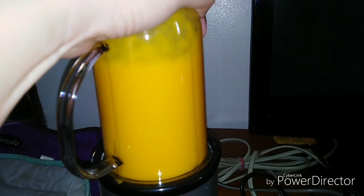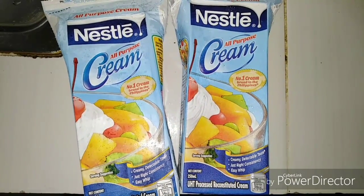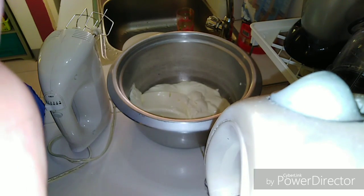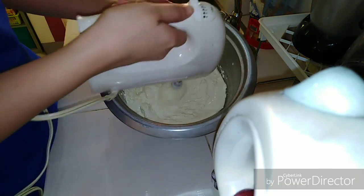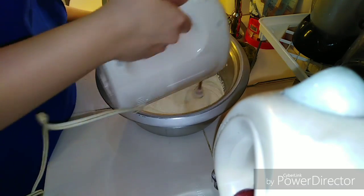We're also going to use Nestle cream — two boxes. What we're going to do is put it in the fridge to chill it, and then we're going to whip it. We're using an electronic mixer so we can whip it properly.